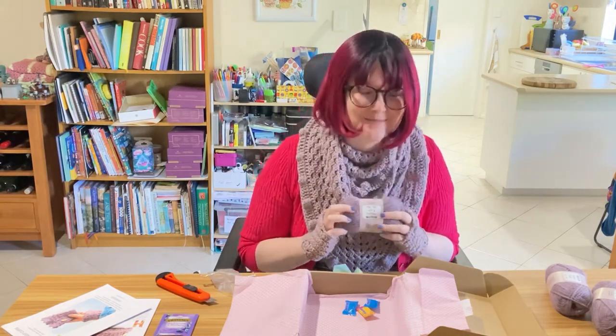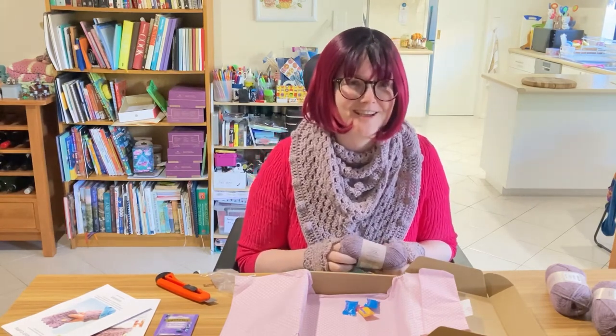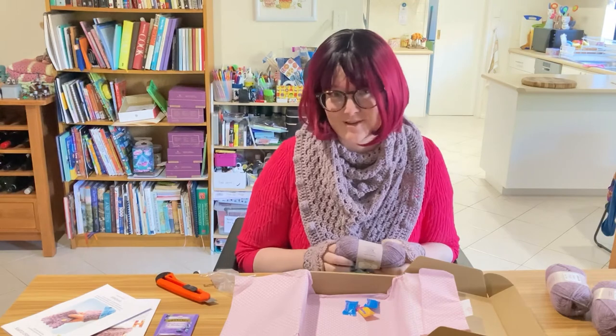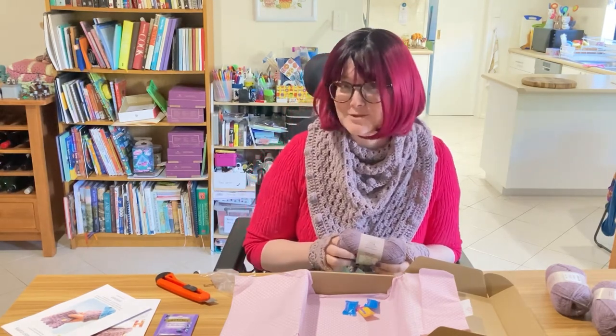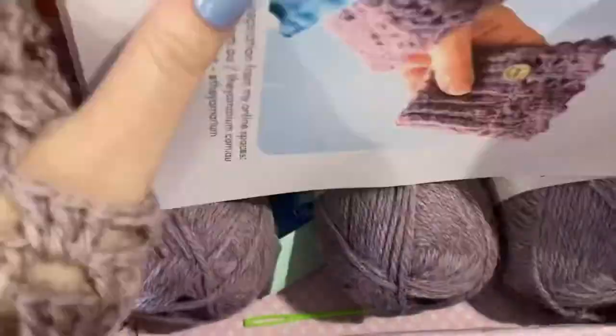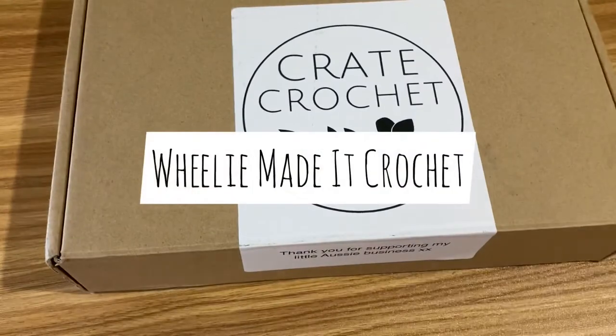Thank you so much for opening this with me. If you've enjoyed it, click that subscribe button and join me for more unboxing videos. I've got a playlist of unboxing videos that I've popped a link to up on the screen for you now. Or if you like actual crochet and are looking for an idea for your next project, you might prefer one of these videos. Thanks for watching. Bye!